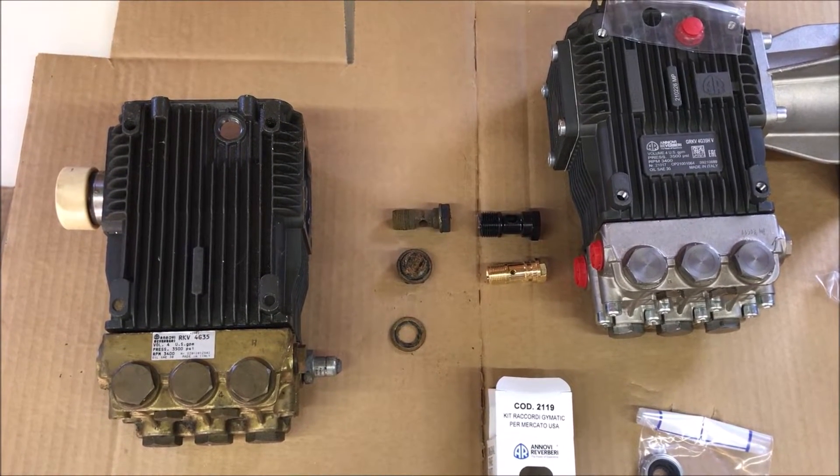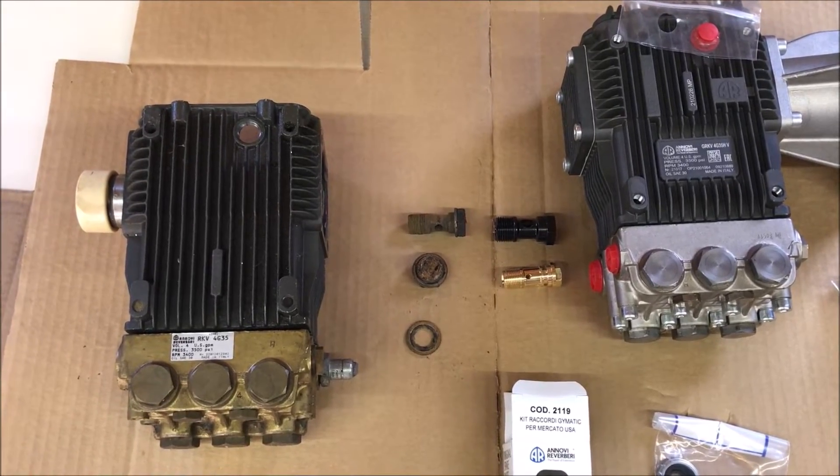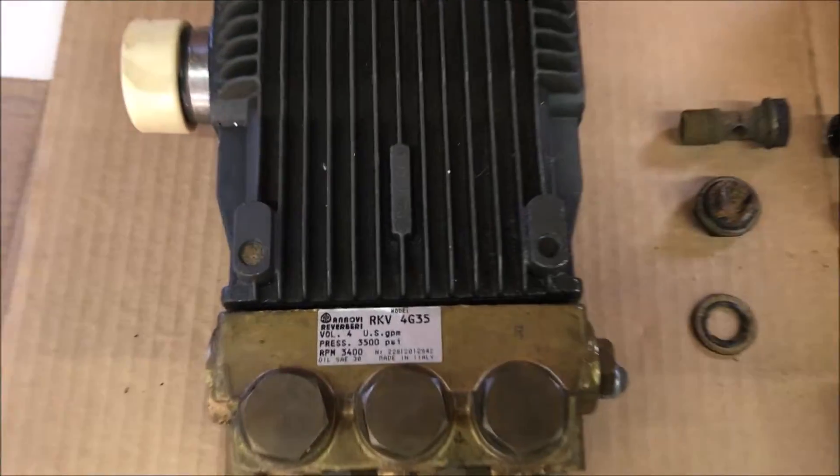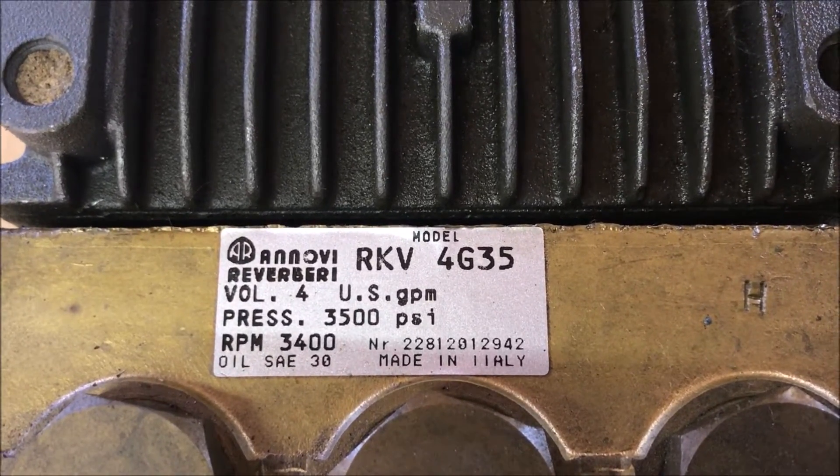This old guy DIY video has to do with what you may find if you try to switch the unloader from an old Anovi Reverberi pump to a new pump.